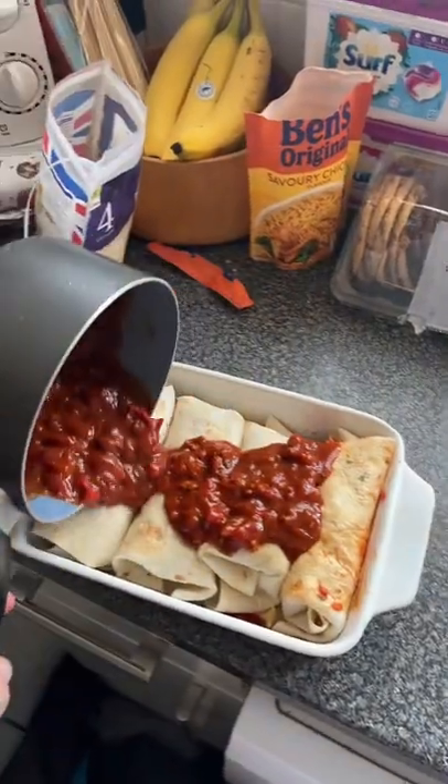Now the pan's full. I do have some meat left but it's fine because we can just freeze it and do it with other stuff like jacket potatoes or whatever we want. Grab the rest of your sauce, tip it over the top, add more cheese.